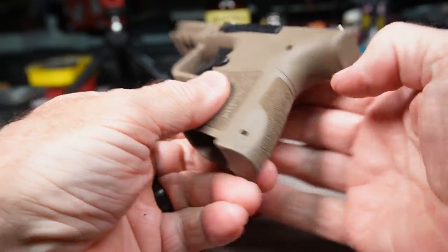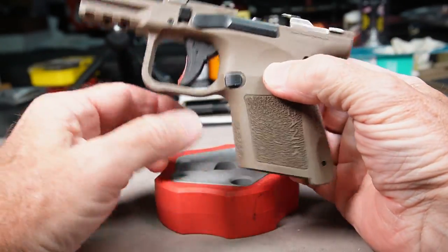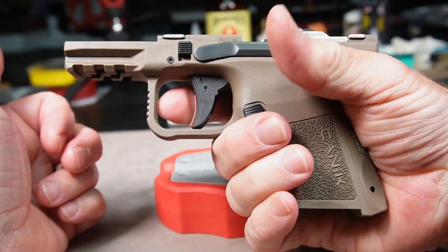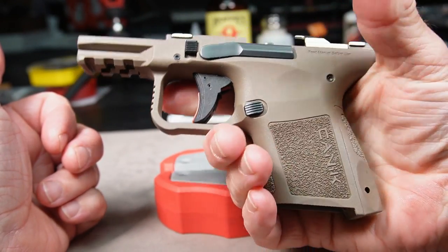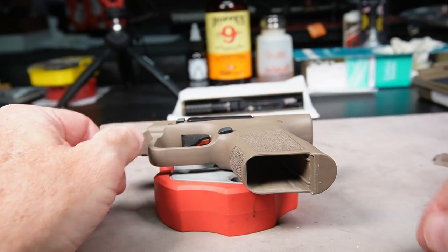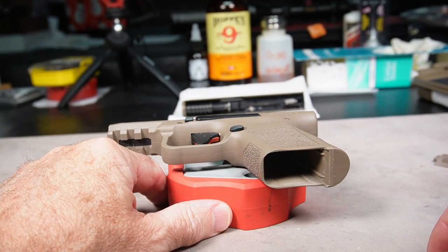All right, so that's how you change the back strap on your Canik Mete. Feels a little bit better — very small change but it does fit my hand pretty comfortably. If you like this video please hit like below, please subscribe, and thank you for watching.